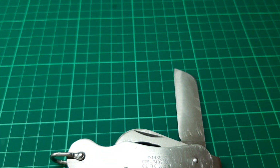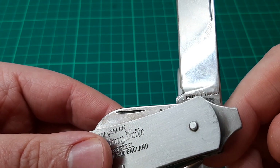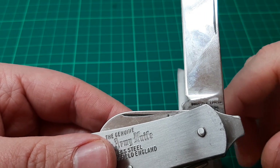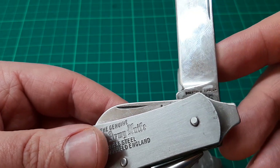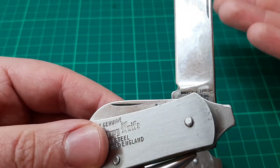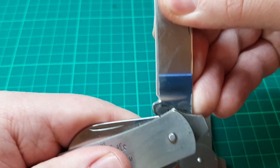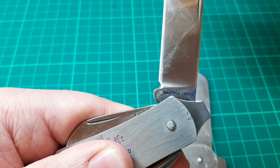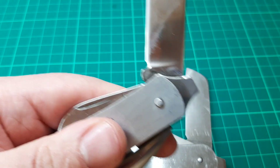Just to compare that to another one — this one actually does say 'Sheffield England,' although it is difficult to see because with opening and closing it's so tight it's basically been rubbed off the tang. So it is starting to wear off. This is one I bought new as well, and I'm not really sure what else it says because it's kind of covered up by the screwdriver there.